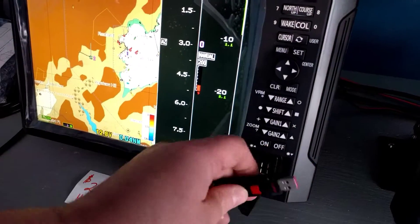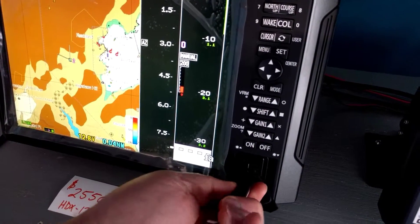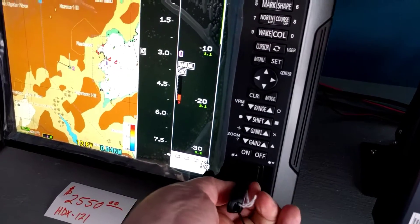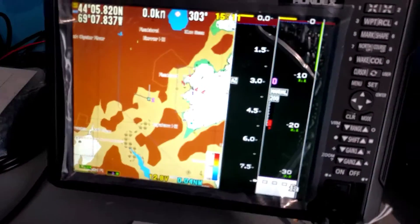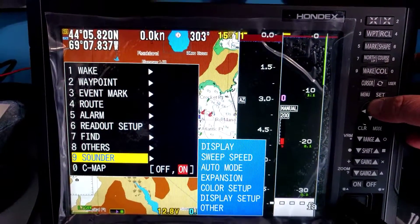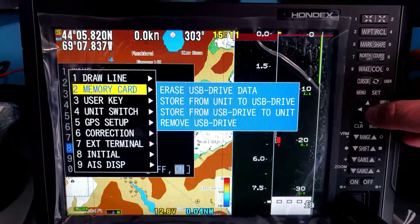At the 121, we'll put it in the USB slot on the front here. Good. Then we'll go into the menus. Menu. Other. Memory card.